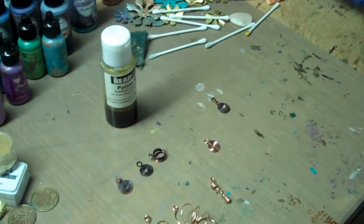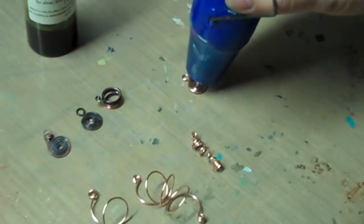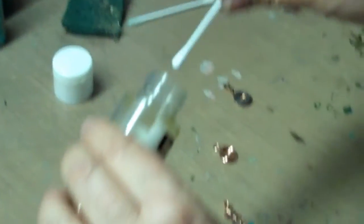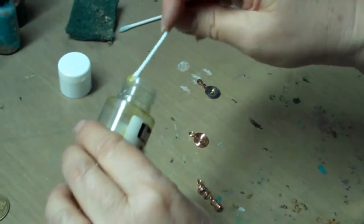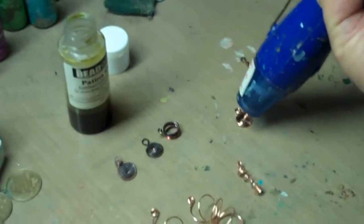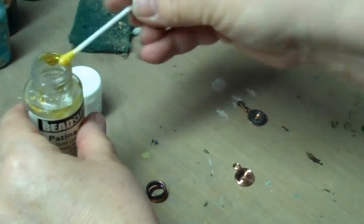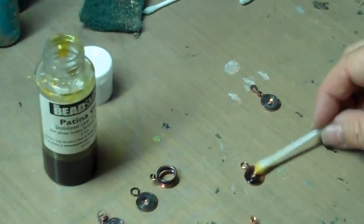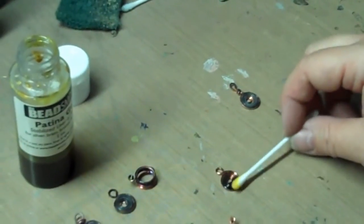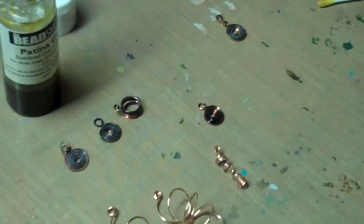Now we're going to do one with the stanky patina gel. This stuff will take fast, but when it hits that hot copper — smelly. But virtually the same result. That doesn't appear to be warm enough, so let's go a little bit higher. There it goes, very nicely. Virtually the same. Except I've got to tell you guys, you're not here to smell it — it reeks. Sweligant does not reek.